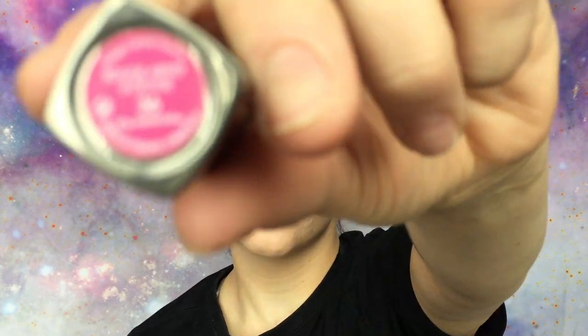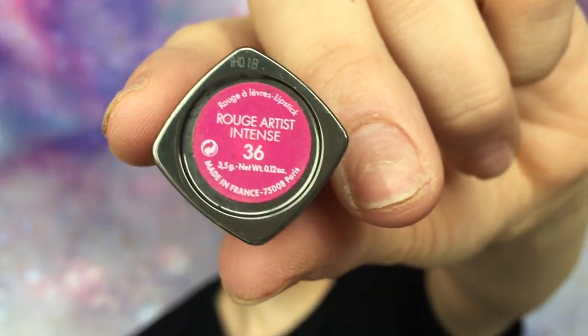I seriously forgot how bright this lipstick color is, but you can get it at Sephora — color number 36. It's pink, it's so freaking bright. I still need to put on my mascara but this is pretty much the completed look. I hope you guys enjoyed this makeup look and this chit-chatty get-to-know-me. Please give this video a thumbs up, subscribe to my channel. I do makeup for me and I don't do it for anyone else. I'll see y'all next time.